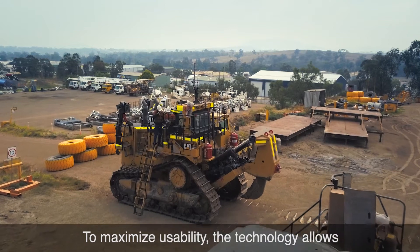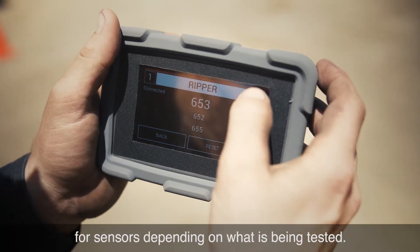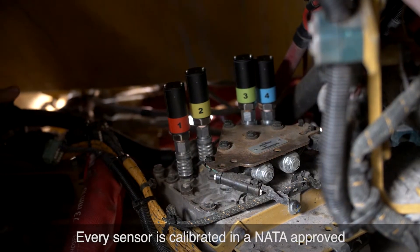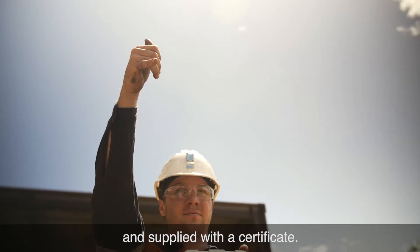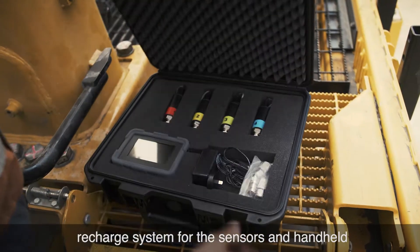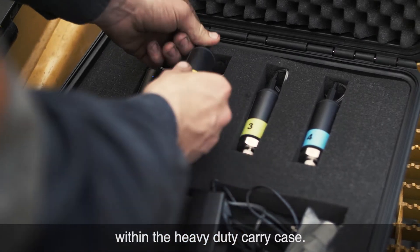To maximise usability, the technology allows for a customised title to be input for sensors depending on what is being tested. Every sensor is calibrated in a NATA-approved laboratory by a third-party hydraulic specialist and supplied with a certificate. The compact electronic kit features an easy recharge system for the sensors and handheld within the heavy-duty carry case.